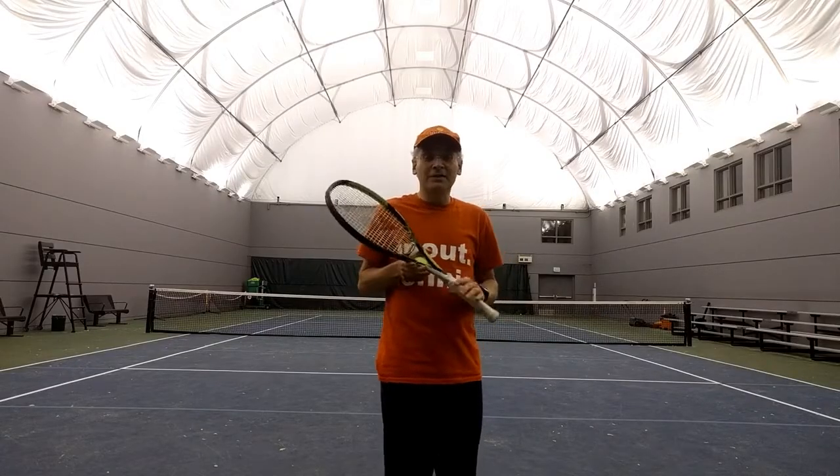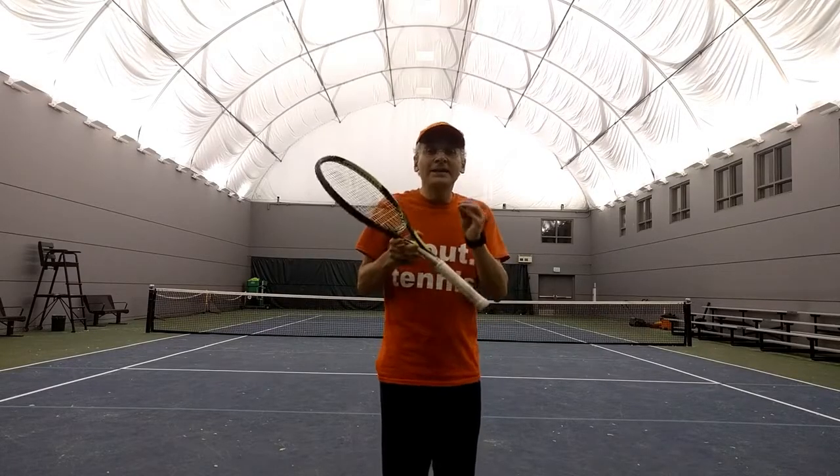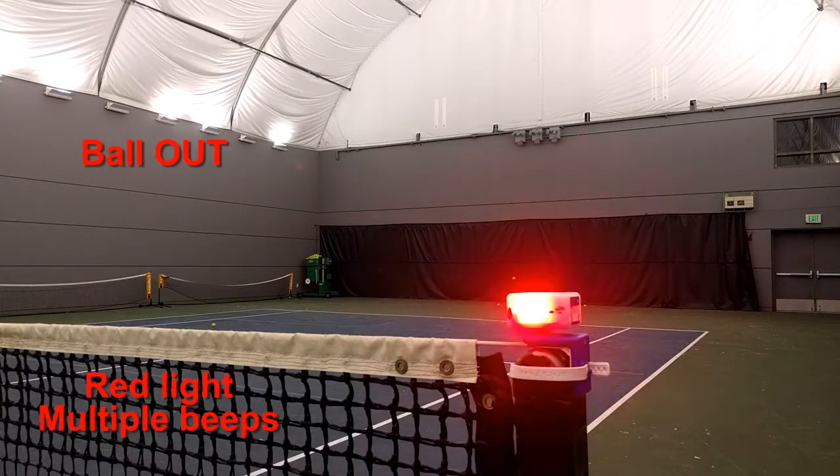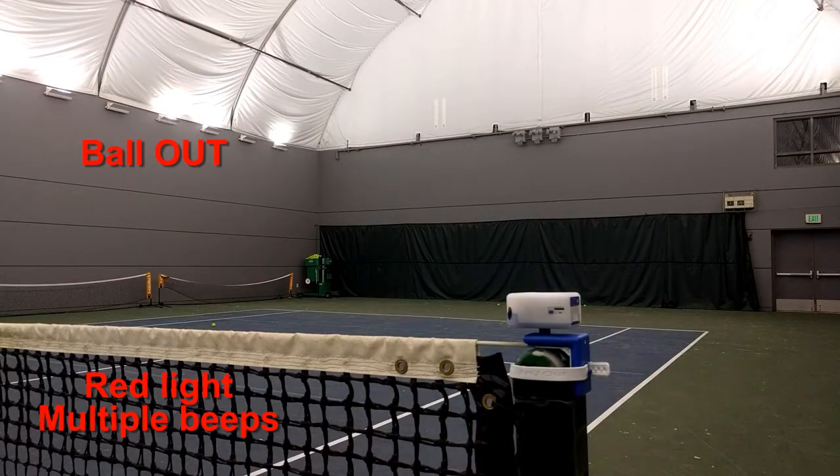Hello, this is Wengwa, the inventor of In-Out. When the In-Out device was being made, you could watch the video review of the ball calls on the device on the netpost.